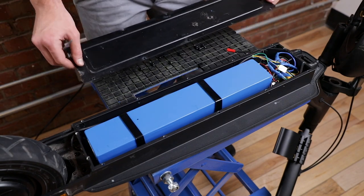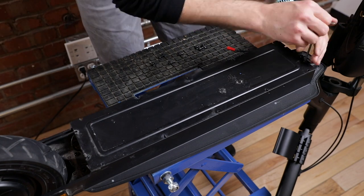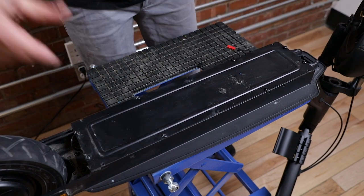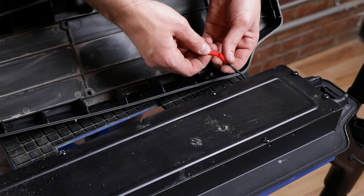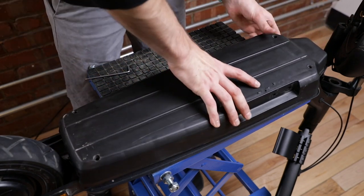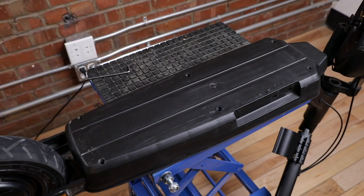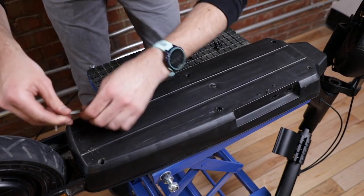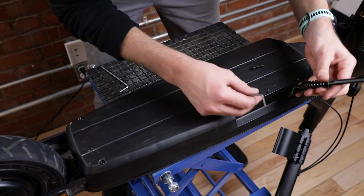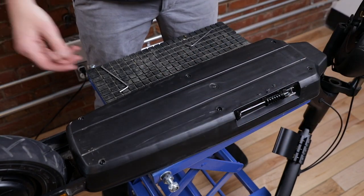Put the metal plate back and get the screws back on. Next, put the plastic cover back on, starting with the charger, then the plastic cover. Once nicely in place, put those six screws back on. Finally, put the kickstand back on — and that's it! Your motor is changed and you should be ready to go.